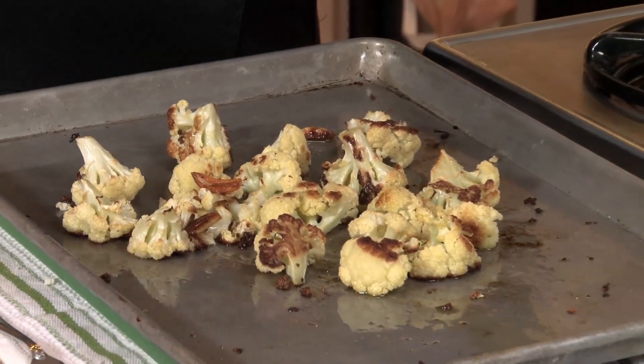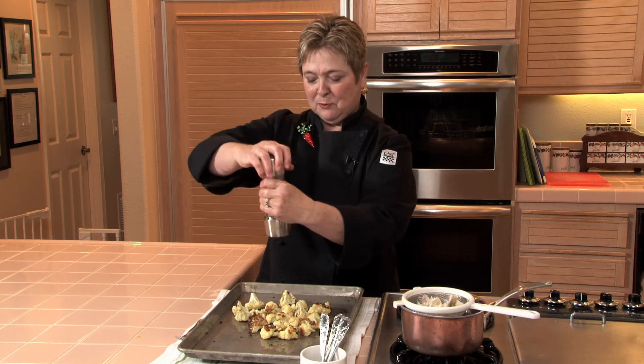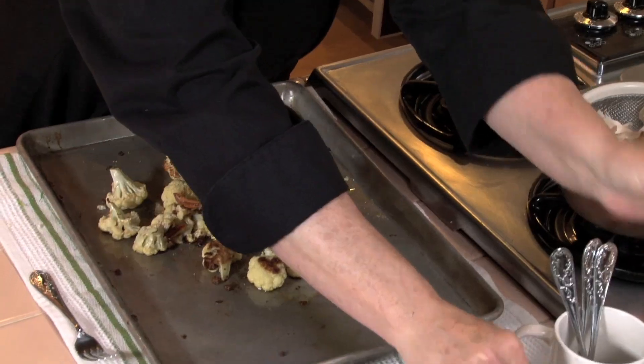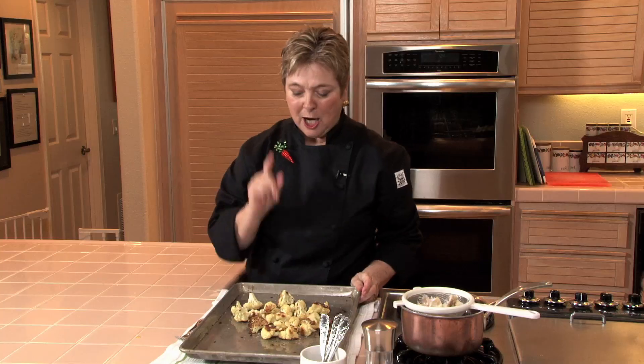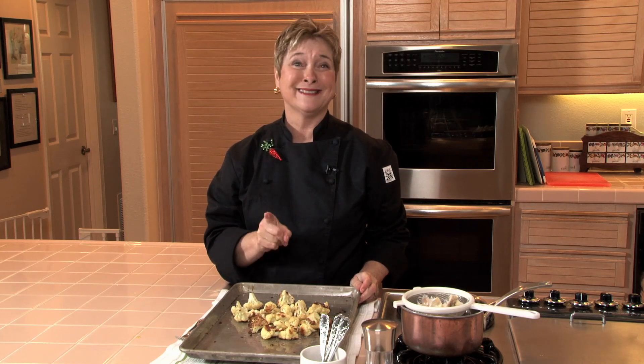Look at this beautiful cauliflower out of the oven — it's all beautifully caramelized. I'm putting some freshly ground black pepper on the top and a little bit of kosher salt. It's good hot, cold, or at room temperature. Trust me, it's delicious.